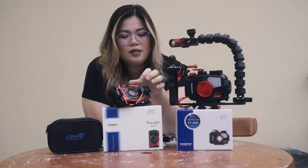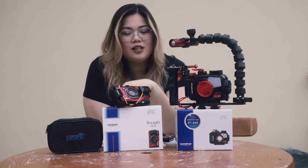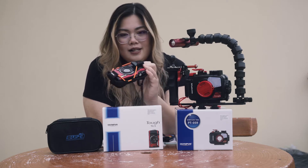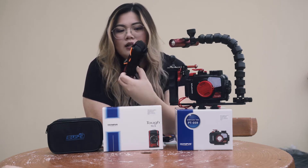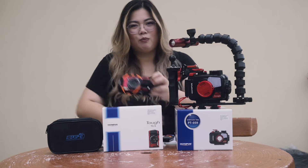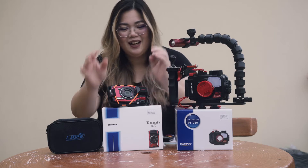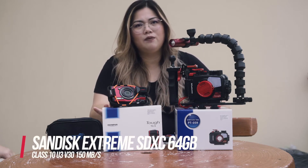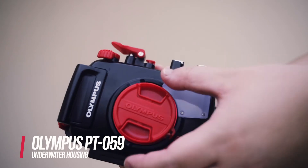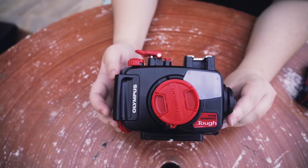When I purchased my TG-6 there was an offer at that time, so they gave me an extra battery for the camera and also a casing — I'm not sure what it's for, but for hiking or activities you can put it on your belt. I'm going to use this for underwater. I'm also using a 64 GB extreme SD card.